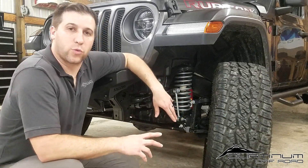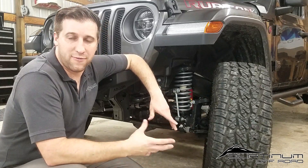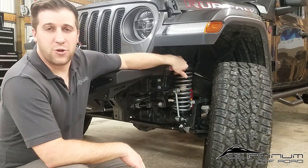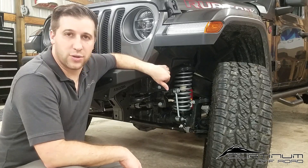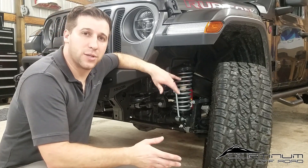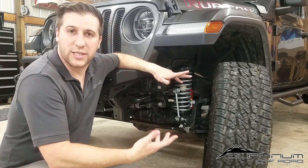One thing we didn't love about the Rubicon Express kit is the sway bar links. This is a Rubicon model with a factory simple disconnect sway bar, but the kit provides fixed sway bar links — not quick disconnects. If you have the disconnect option on Rubicon models, make sure you look into swapping these out for a quick disconnect option. For this application though, the client wanted a simple daily driver with a little elevation and ride quality close to factory, so this kit was the right fit.